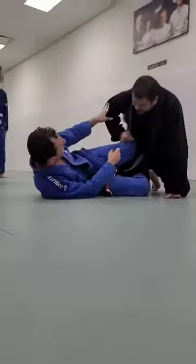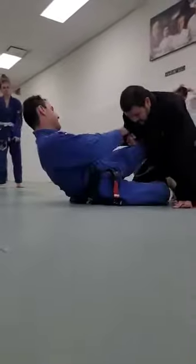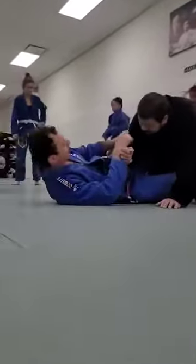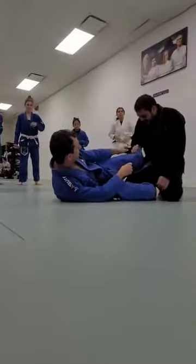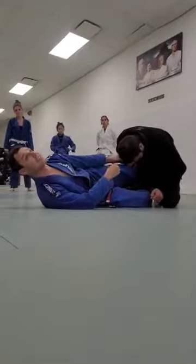Hold your grip tight. You don't have the elbow in, ideally. You'll be fighting. I'm going to try to break your grip — don't let me break your grip. Really get it. I can't even budge him, I'm not even joking. I can't budge him. This is tight.